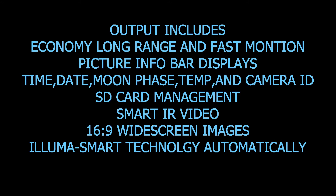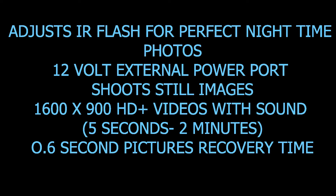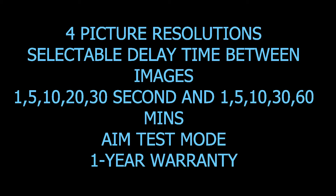Outputs include economy, long range, and fast motion. Picture info bar displays time, date, moon phase, temperature, and camera ID. SD card management. Smite IR video, 16:9 widescreen images. Luna smart technology automatically adjusts IR flash for perfect nighttime photos. We have a 12-volt external power port. 1600 by 900 HD video with sound, video length from 5 seconds to 2 minutes. 0.6 second picture recovery time, four picture resolutions, and selectable delay between images.